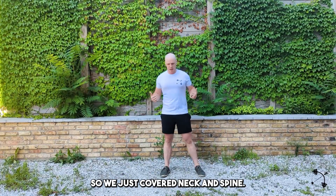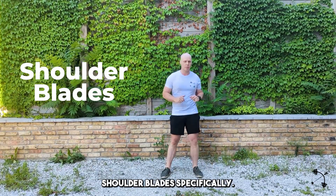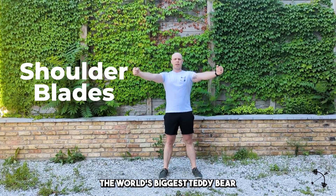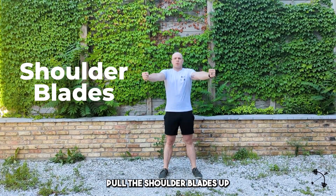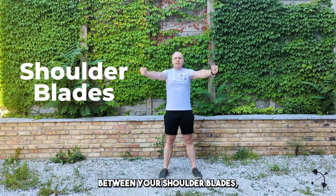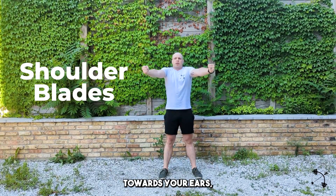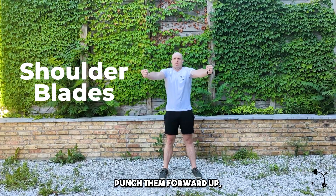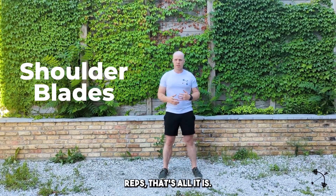We just covered neck and spine. We're going to go on to shoulder blades, and we're going to do these two at the same time. Arms are going to be out at about a 45-degree angle — like you're going to hug the world's biggest teddy bear, but it's actually like a porcupine, so every time you hug in you're going to get poked. We don't want to get poked. Pull the shoulder blades up towards your ears, pull them back towards your spine — imagine you're pinching a pencil between your shoulder blades — slide the shoulder blades down, punch them forward. Three reps.